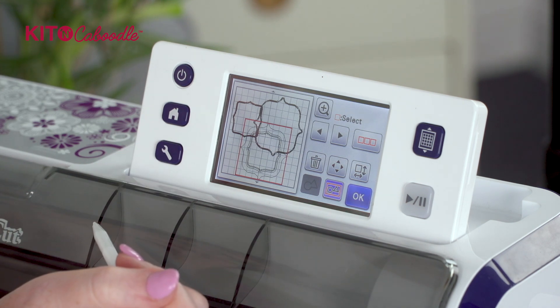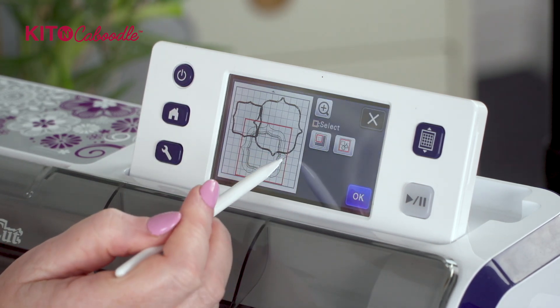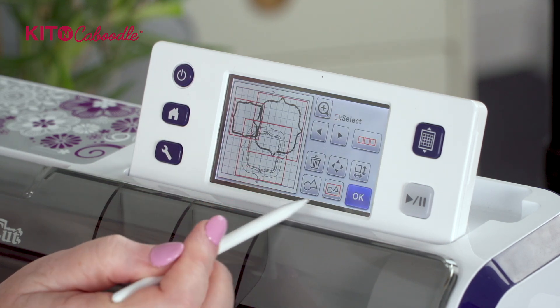The next thing we need to do is align all these so that they sit inside each other. So we're going to multiple select everything on the mat and press okay.